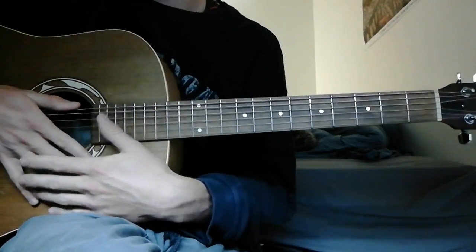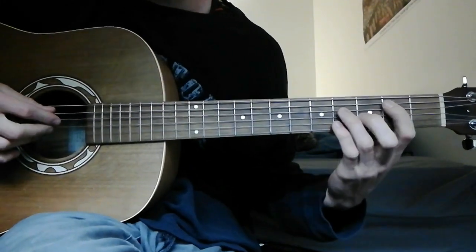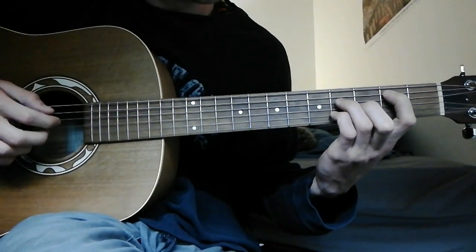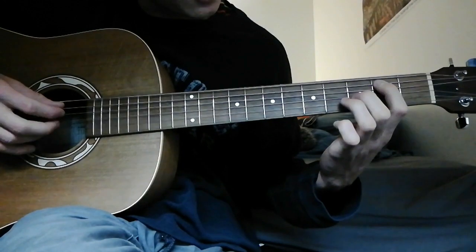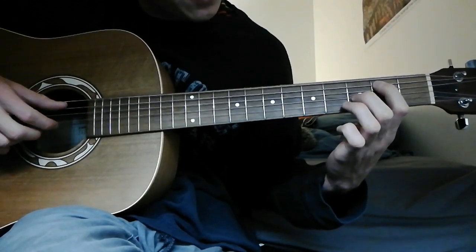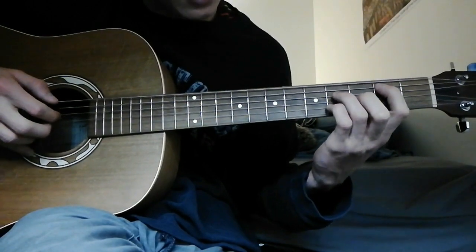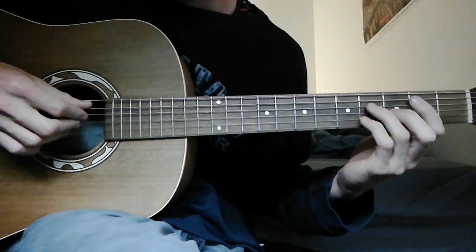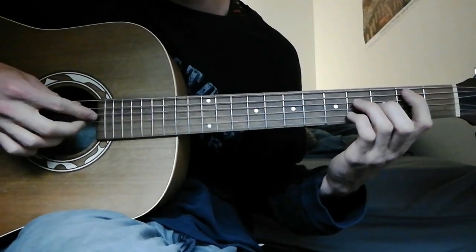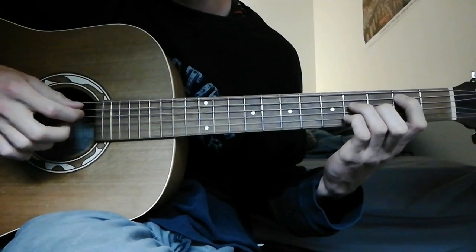It's a really nice one from the album Apricot Princess and I thought I'd do a tutorial on it. So you're going to start on this shape here, an A major 7. Your index finger is on the 2nd fret 5th string, middle finger is the 3rd fret of the 3rd string, and then your ring and pinky fingers are going to be on the 4th and 2nd string in the 4th fret. The general picking pattern goes 5, 4, 3 and 2 together, 5.